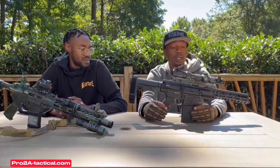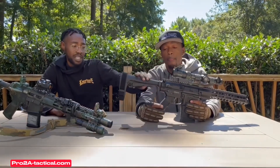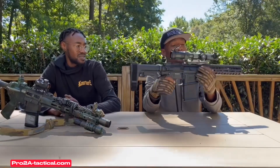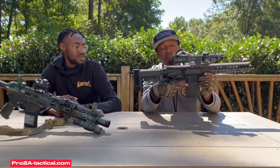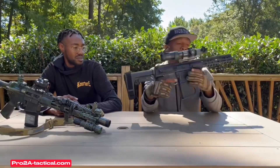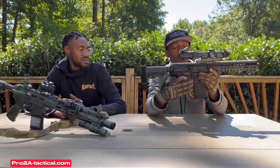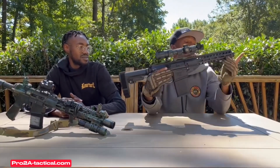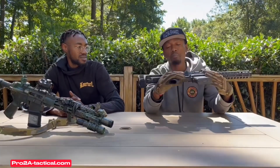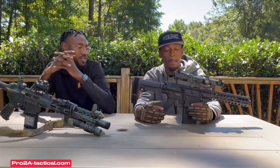This is a great gun. It comes with an SBA3 brace, M-LOK rail, Aero Precision lower, basic charging handle, basic grip, basic trigger assembly, and a three-inch flash can on the end. Pretty basic overall setup.